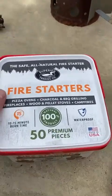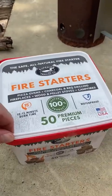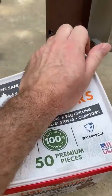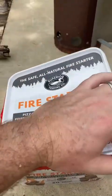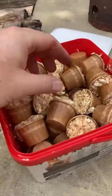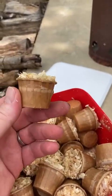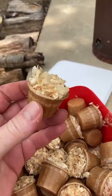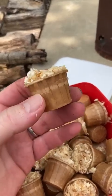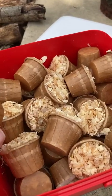I want to do a real quick review of the Superior Trading Company fire starters. I hadn't seen these until fairly recently, and if you haven't seen them, I'm getting ready to change your life. These are fire starters made of hardwood shavings and a food-grade wax of some sort. They light almost instantly and then burn for probably up to 15 minutes, give or take a couple of minutes.